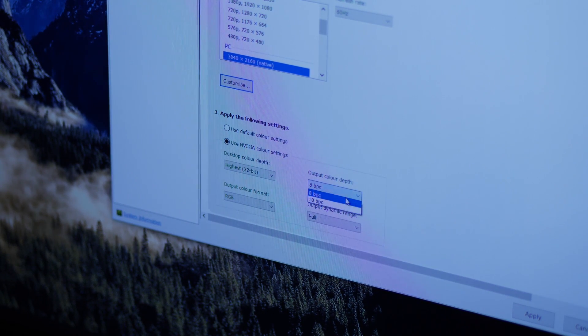By the way, it is 10-bit color compatible — that is, it has 2 to the power of 10 colors that it can address. That's professional grade.